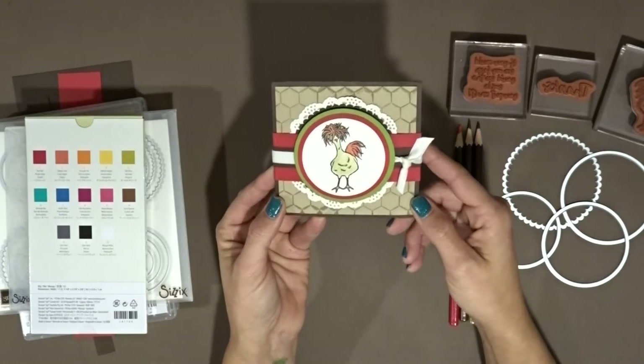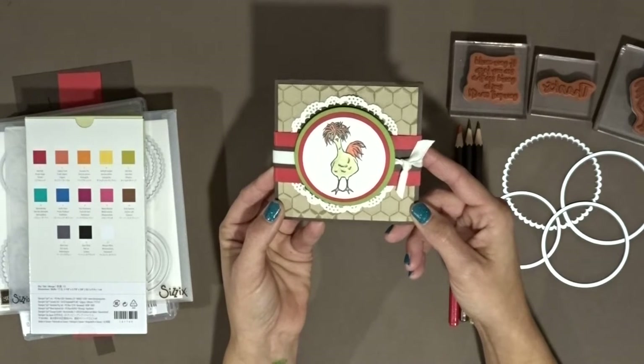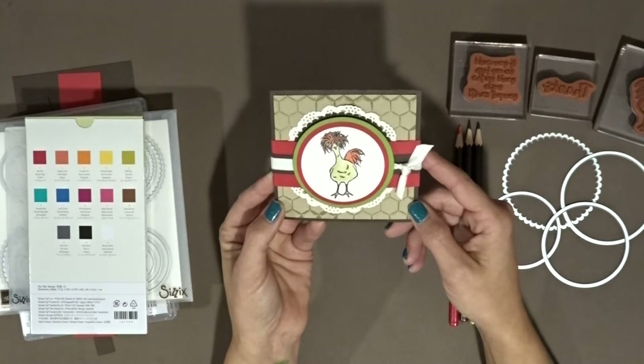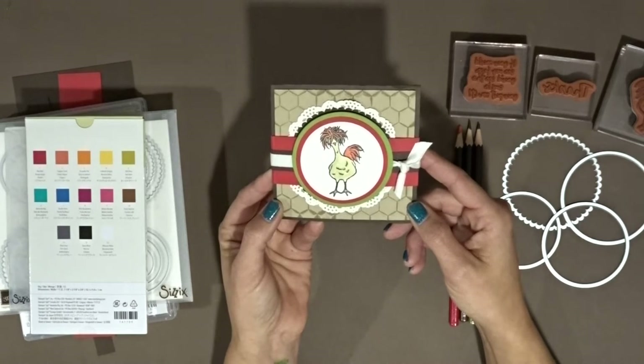So this is it - isn't that chick just the cutest? It's from the Hey Chick stamp set, just in case you haven't seen it. I know it's really popular out there. It is in the Saleabration catalog and can be yours free with a $50 purchase. So let's get to the details, the supplies I used and the paper I used, and let's get to assembling.